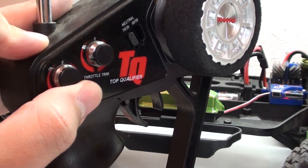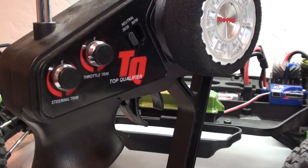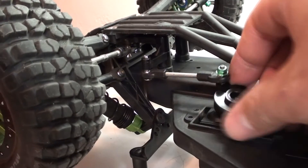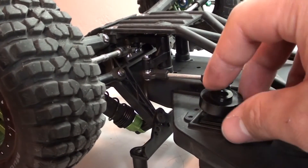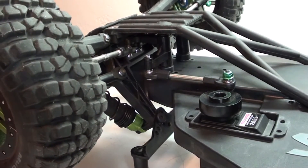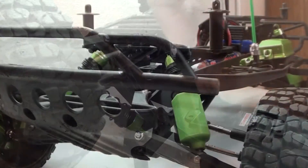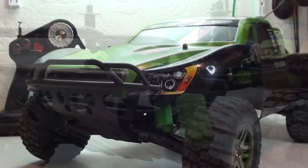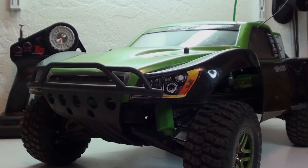Before I hook up the servo saver, I'm going to install the battery, turn on the ESC, and then straighten the alignment with my remote so that when I hook it up it will actually be straight. Servo works fine, so now I'm going to straighten it out and hook up the servo saver. I just need to make sure the wheels are as straight as possible, then slide the servo saver right on and reattach the screw. This upgrade is done — that was Creature's level 10 upgrade.